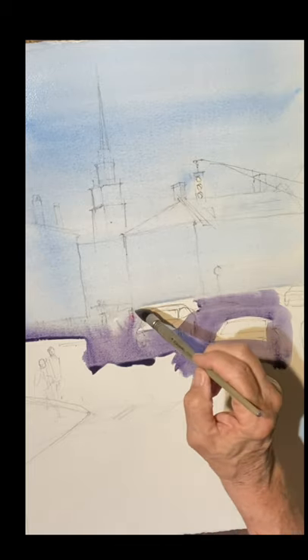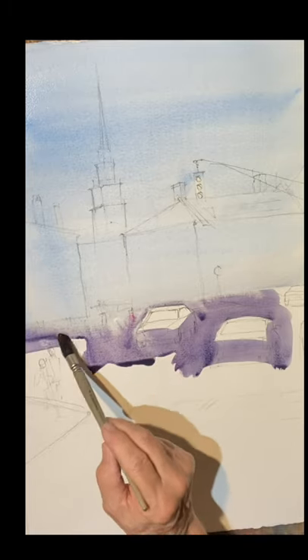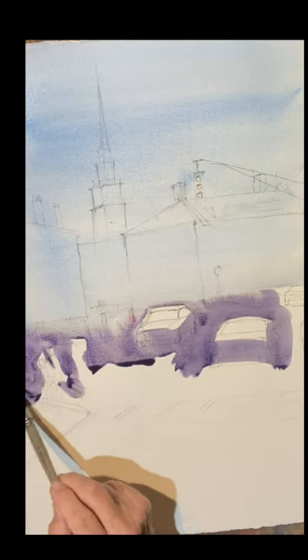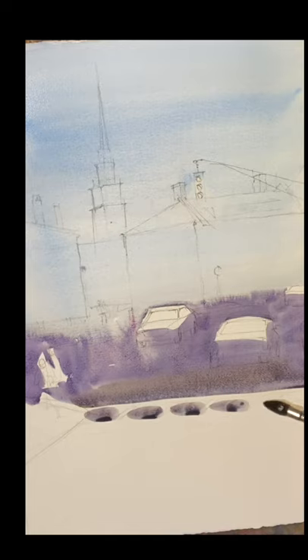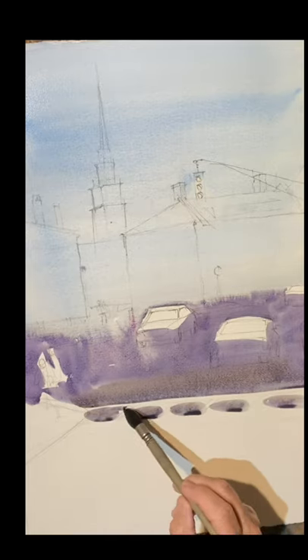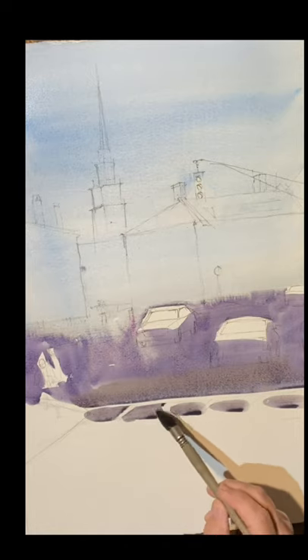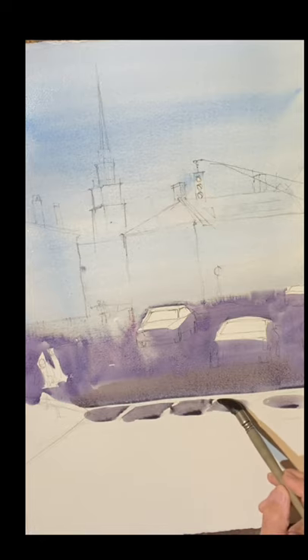And you can just bring that right down. I'm painting around the cars — there's three cars, two big ones and one small one way off in the distance. There's a couple of people on the sidewalk that I'm painting around, but you don't have to be too careful. I'm painting around the white walk lines on the street. You don't have to do this — you could just paint the street and later do it with gouache and put a couple of walk lines in. But I like to paint around it, and I did.